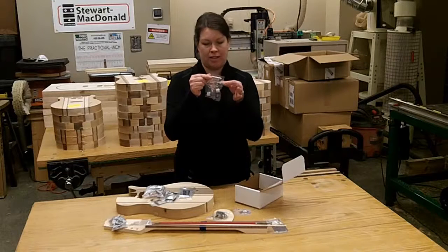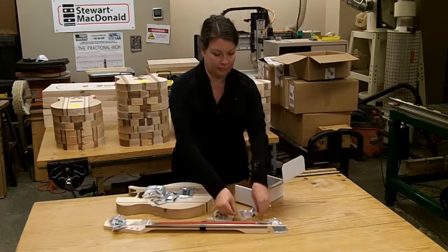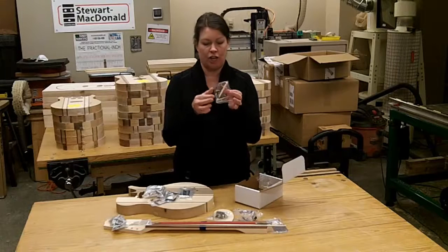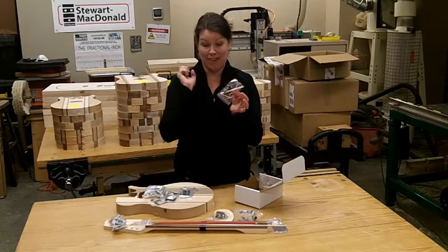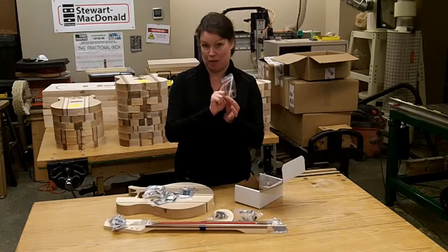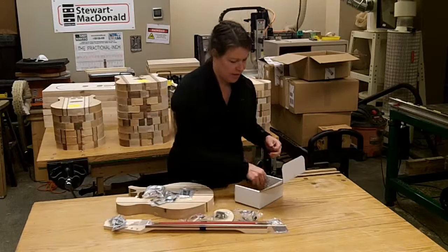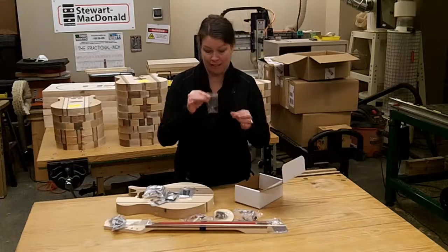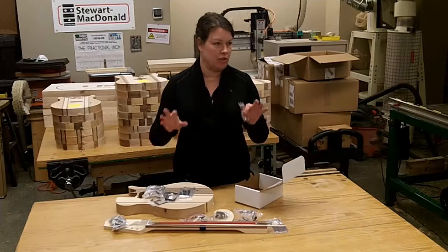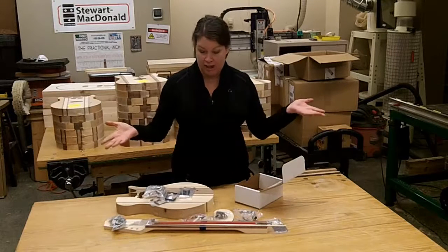We have two knobs, six ferrules, and the string bar. We also have extra wire, a fuse, a fuse holder, a capacitor, the fret marker material, and the side marker material — those marker materials are for the neck. Then there are the strap buttons. All of these also include the mounting hardware — screws, nuts, bolts, and all those little things come with it too. And there you have your unpacked kit.